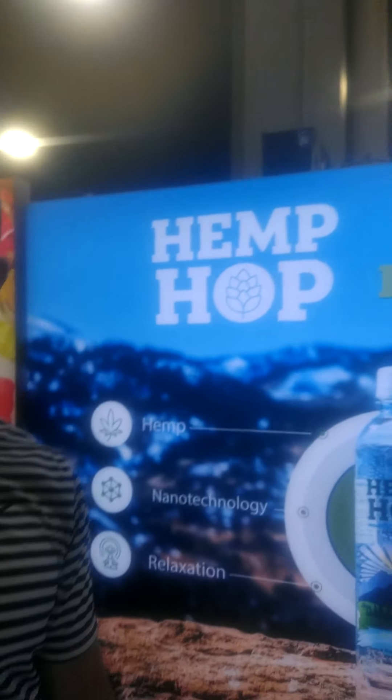Hi guys, this is Emel again. I'm checking in with you with Hemp Hop. I relax your— it's a CBD. Okay, so this is amazing packaging.